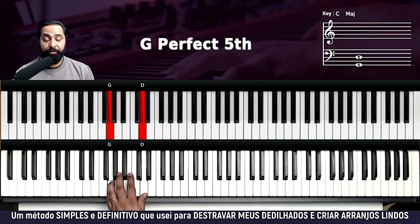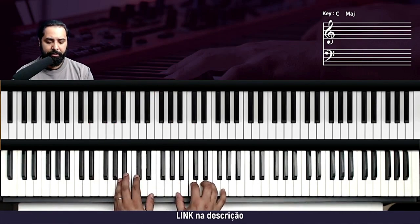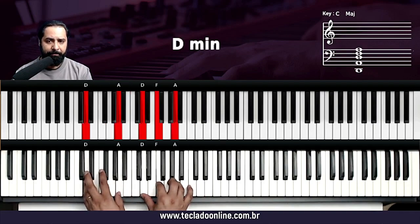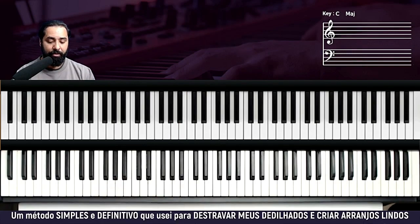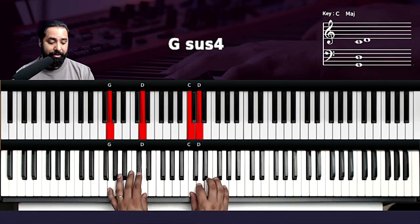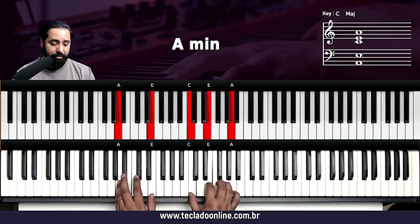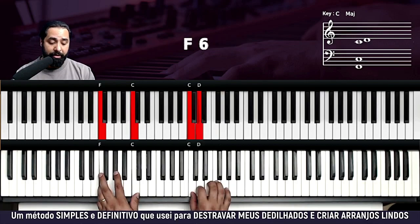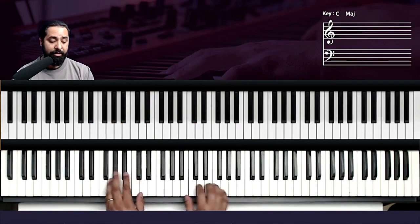Vai vir aqui um solo de guitarra que eu fiz no piano. A base dele é Fá, Ré menor, Lá menor, Mi menor. Aí volta para o Fá, Ré menor, Lá menor e Sol. Qualquer coisa, os acordes estão na cifra que está na descrição. Então quando ela cantou aqui — quero ver — agudo, aí vai vir um solo.